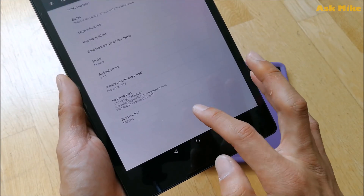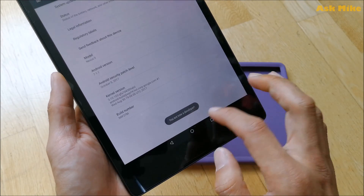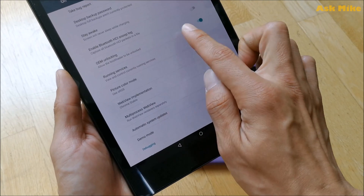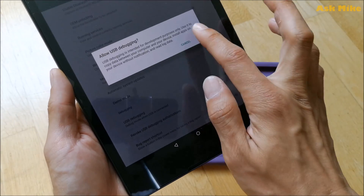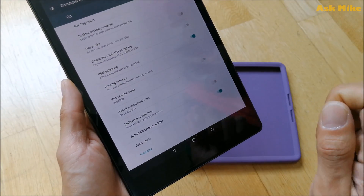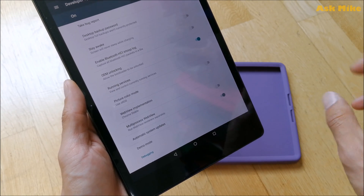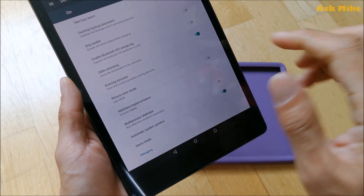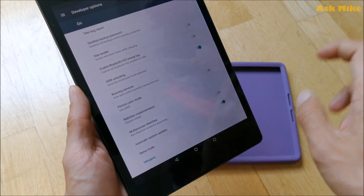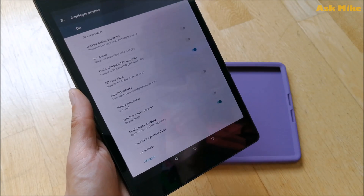Before you start, you'll need to enable USB debugging. Normally, you tap the build number seven times to become a developer. After that, go back and you'll see Developer Options. You'll see OEM unlocking and USB debugging — both need to be enabled. OEM unlocking is required so you can unlock your bootloader in fastboot mode, whether you're flashing back to stock factory ROM or flashing LineageOS.